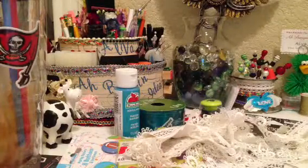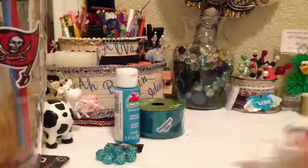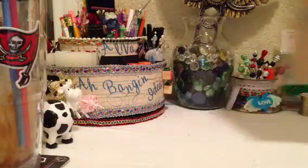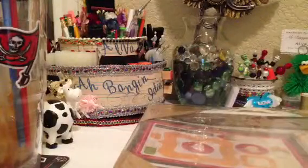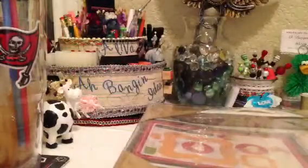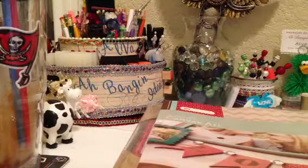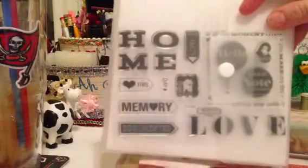The next thing is my Close to My Heart haul — it's pretty big. The first thing I got was this canvas that you can open. That snoring, if you heard it, is my little dog Hank — he's falling asleep. It's a canvas art, regularly priced $39.95 and I got it for $19.95 on sale. It also comes with a set of army stamps that go with it that you can use for other things.